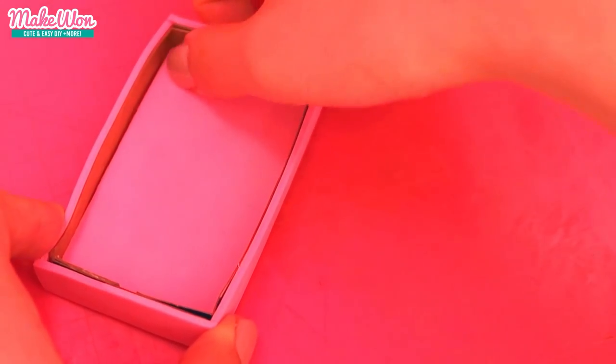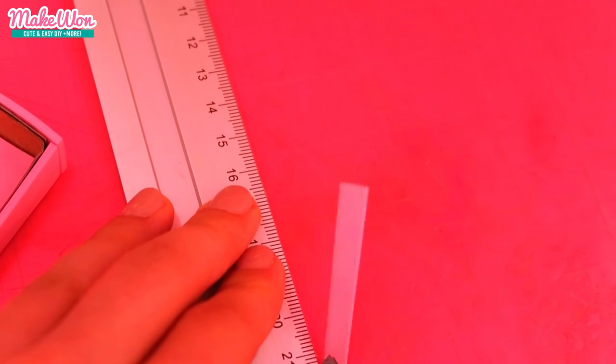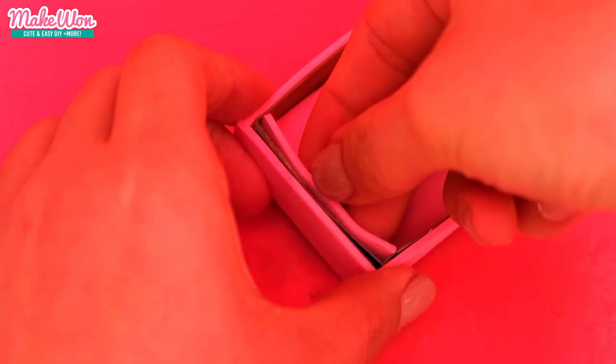It was quite fun to cover this small box like this because it was like making and doing a puzzle. Just be careful when you use hot glue because it's hot.